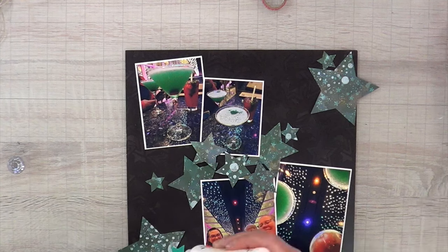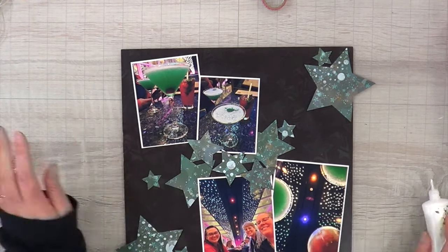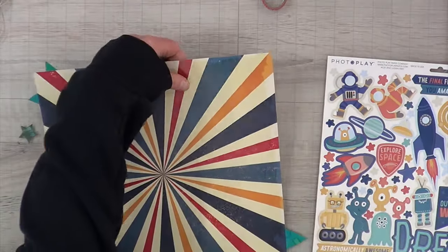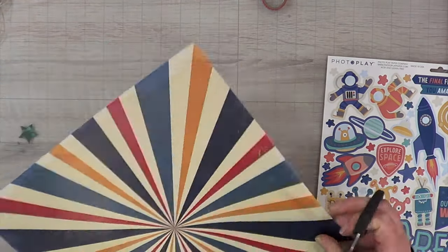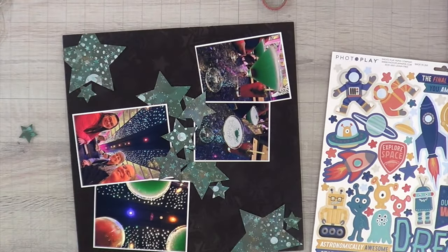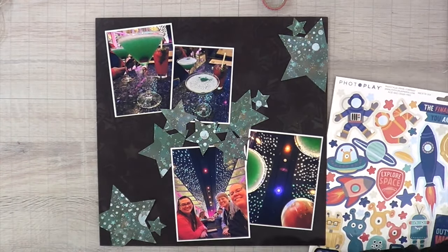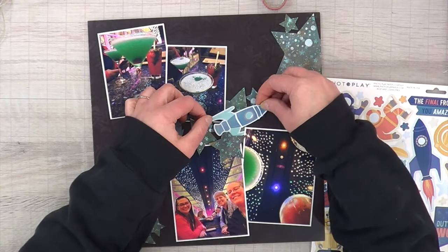I left this video at only two times speed because it only took me 20 minutes to put this layout together — die cutting and everything from start to finish — and I didn't want to fast-forward so much that the video was only four minutes long. Once I glued down all my stars I brought in my sticker sheet. I did cut off the larger stars at the end that are falling off the page — I love having elements fall off the page because it looks like they came onto the page.